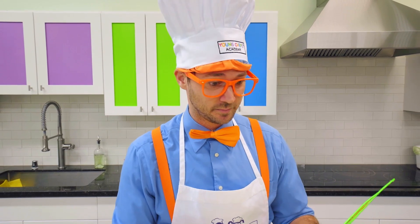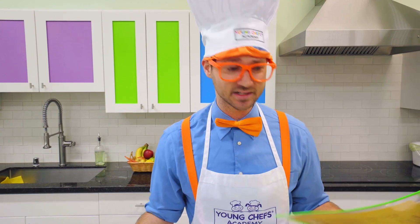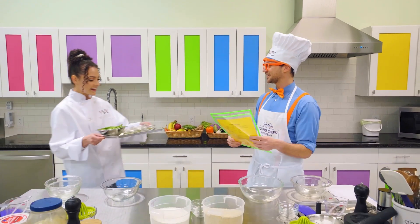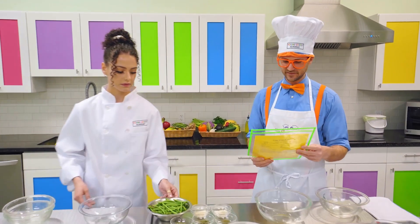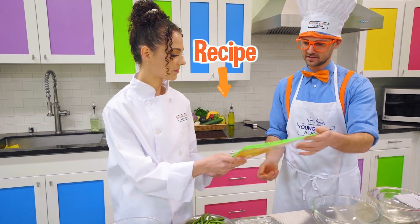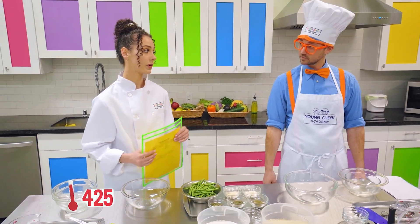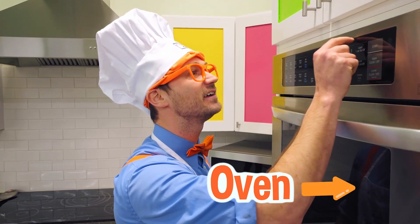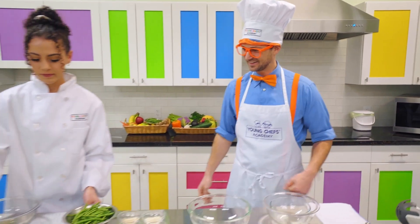Looks like we have most of the ingredients and tools, but this looks really hard. Oh no. If only I had some help. Want some help, Blippi? Oh, sure. Hey! I brought the rest of our ingredients that we need. Perfect. Here's the recipe — what do we do first? First, we're going to want to preheat the oven to 425. Okay, I know how to do that. Preheat the oven to 425. Perfect. Good job.